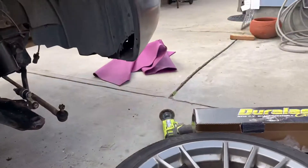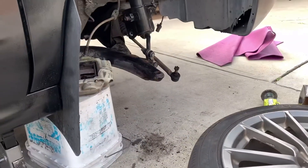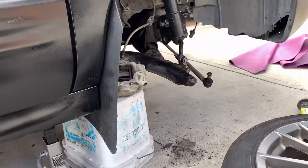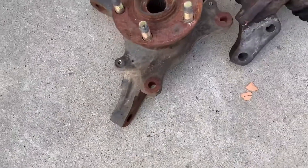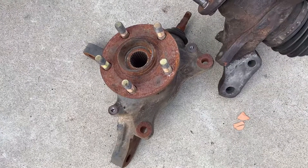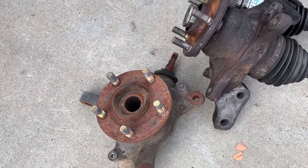I ran a few wire brushes through the bolt right there with the tie rod and sanded that down a little bit because it's nasty. I'm gonna try to put this in right now just to have it ready. I also ran the wire brush on this so it can have a better mating surface. Looks like it's gonna be really windy right now, so let's get going.